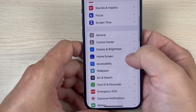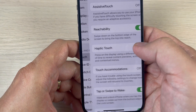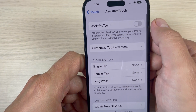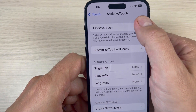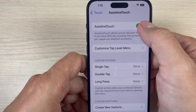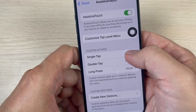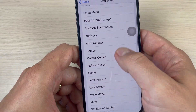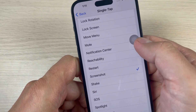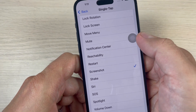The second way: go to Settings, then go to Accessibility, then Touch, and then Assistive Touch. Right now it's turned off — you need to enable this feature. As you can see, I now have a virtual button on my screen. Now go to Single Tap, scroll down, and select Screenshot. Now this virtual button is assigned to screenshot.